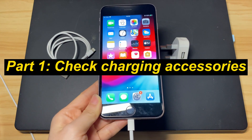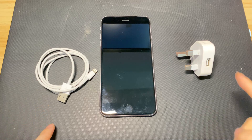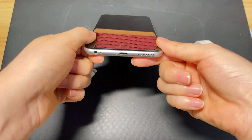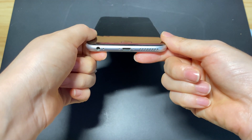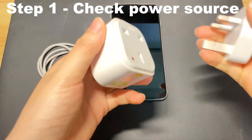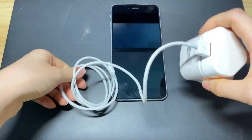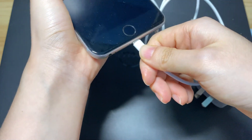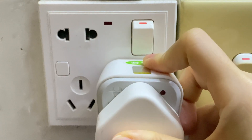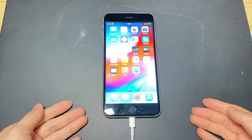First, check out the accessories used in the charging process: the charging cable, charger, power source, and your iPhone 7 charging port. Let's start with checking the power source. You can charge your iPhone 7 by plugging it into a wall power outlet, a USB charging port, or any power bank. If you connect the device into the USB port on a keyboard, the reason your iPhone 7 isn't charging could be the low output voltage. You'd better connect it to a wall power source for charging.